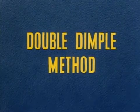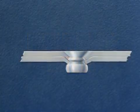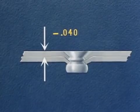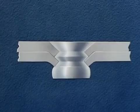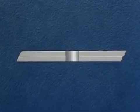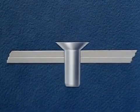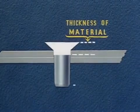Structural requirements make it necessary to dimple the sheet next to the manufactured head if this sheet is under forty thousandths in thickness. This double-dimple method is used for flush riveting thin sheets. Again, we start with the number 30 hole and follow this with insertion of the rivet. The length of the rivet is again the thickness of the material plus one and one-half times the rivet's diameter.